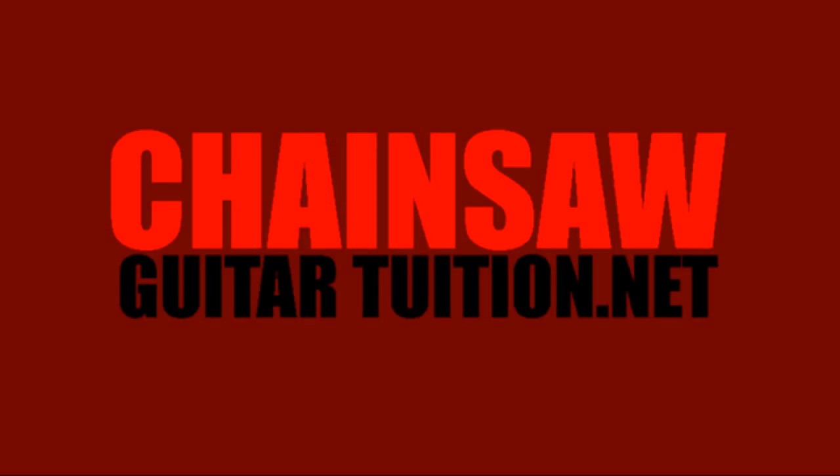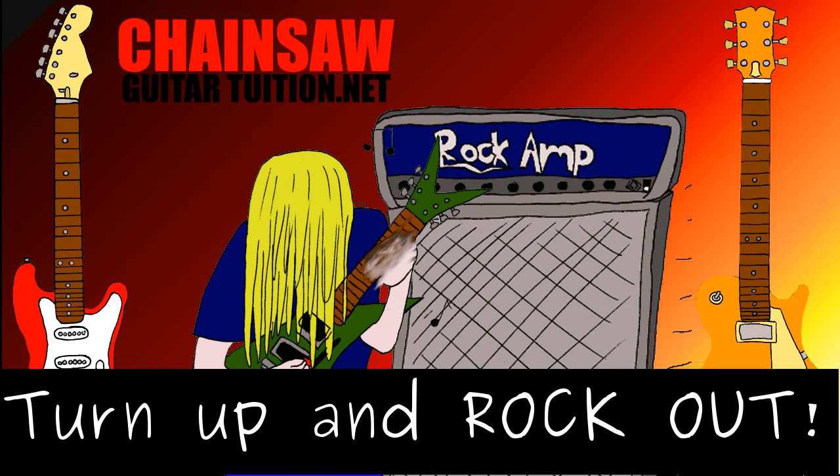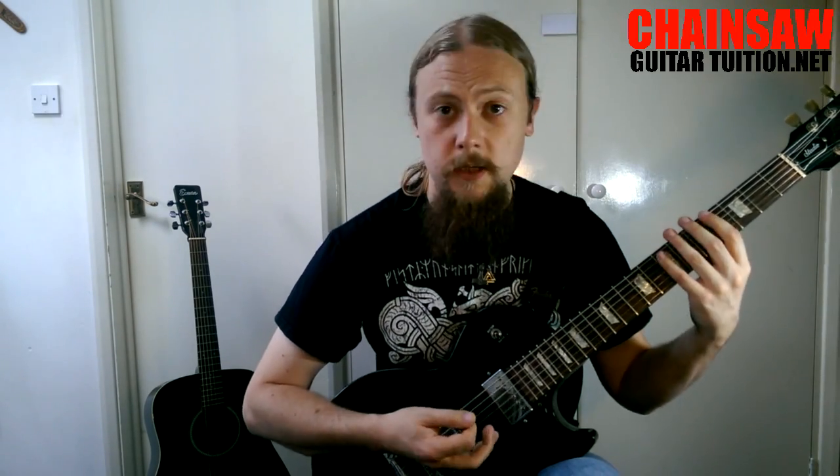We're going to do the Locrian mode. There are a few things you should know about it to start off with. First of all, it is a mode — if you don't know what a mode is, I've got a video on modes explaining what they are. This mode is also known as the seventh mode of the major scale, because it's like starting the major scale from the seventh degree.